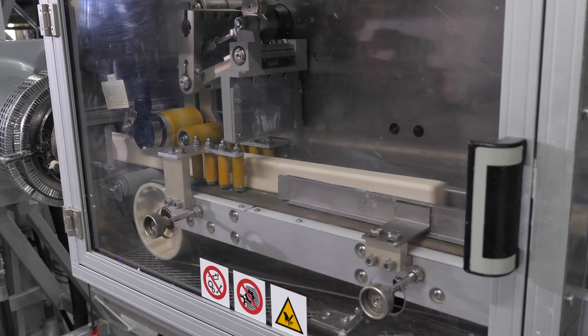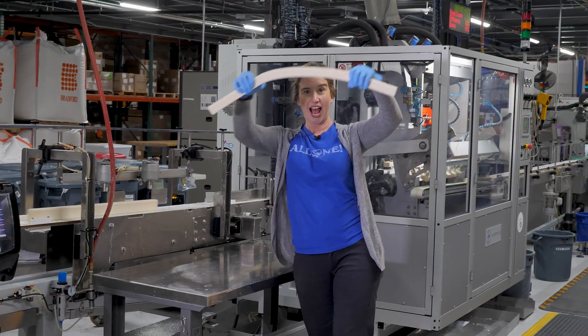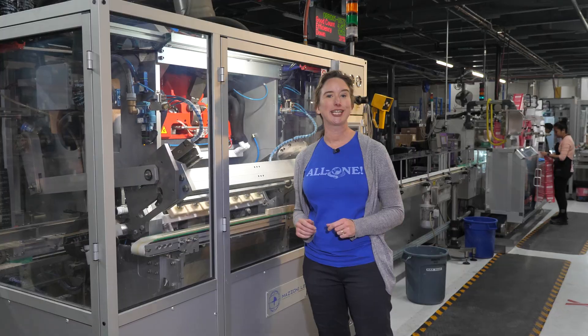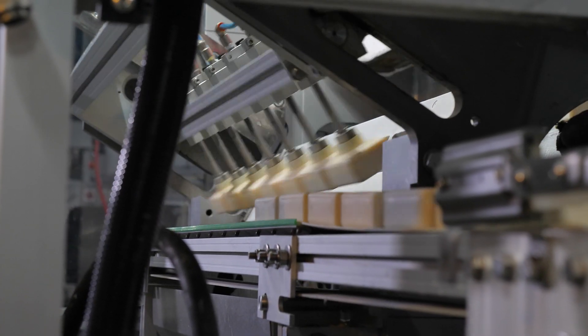Now it's off to the cutter where a blade chops it into a seven-bar length. Next is a stamper which stamps seven bars at a time. This machine can stamp 300 bars a minute.